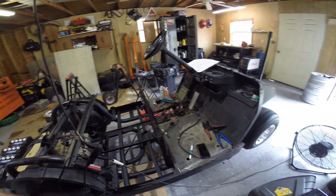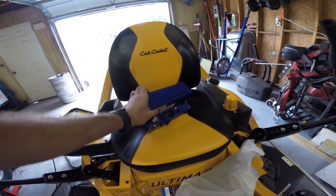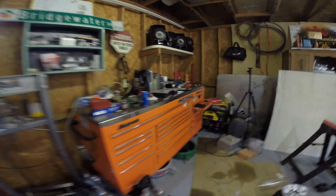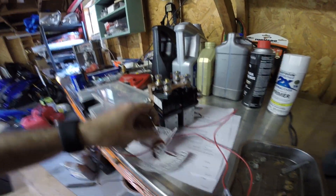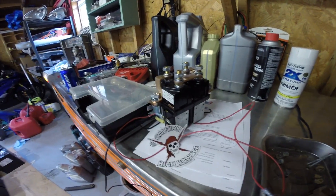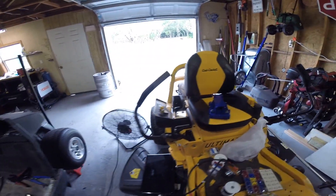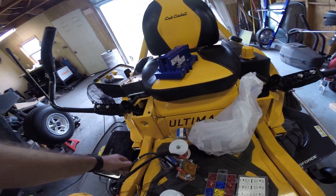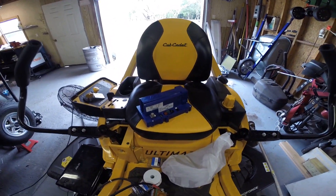I do want to take time out and thank Carts Unlimited for the Alltrax we got, along with our solenoid and our reverse contactor. Not a sponsor, but this guy helped out a lot and was very responsive with emails when I had questions on how to wire this up. So we got a new solenoid, all-new cabling, and the Alltrax is going to be our new ECU, which you can program with a computer, which is pretty awesome.